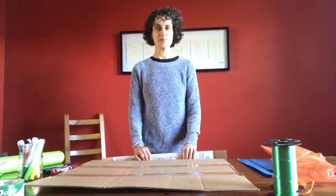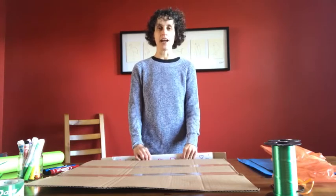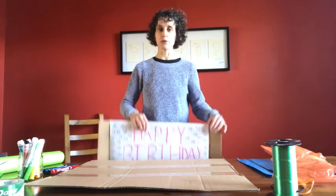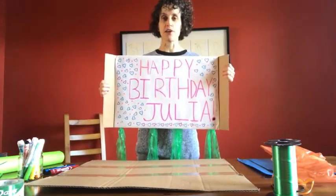Hi everybody, it's me, Ms. Lisa. I'm a children's librarian at South Huntington Public Library, and today I would like to show you how to make a reusable drive-by celebration banner out of materials that you have lying around your home.